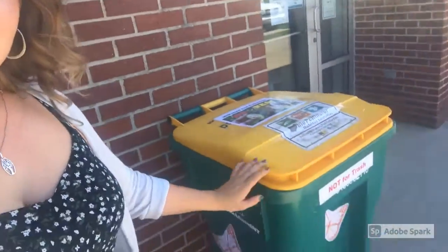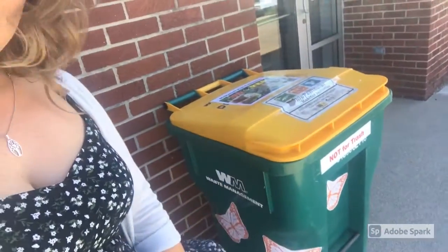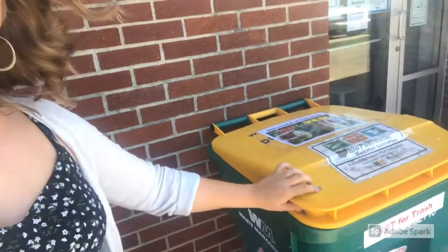Your final step is to come to Defiance Soil and Water Conservation District and bring your milkweed pods. At our back door there is a bin with all these butterflies on it, and you'll drop your pods in this bin.